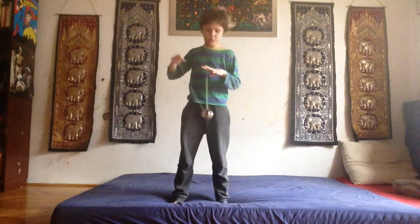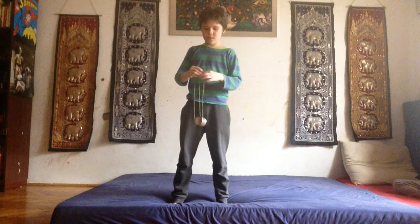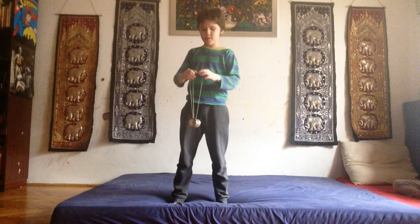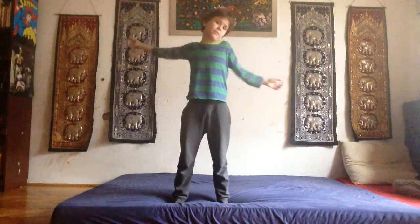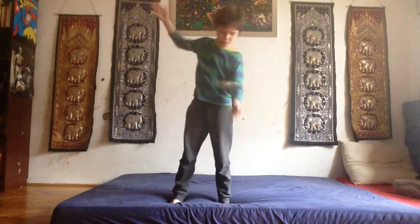You go into trapeze, then you take this hand, pinch it, take this hand and put your thumb in it, and it kind of jumps. Then you just pull it. My yo-yo is unresponsive but it sometimes does this. If your yo-yo doesn't come back, then you just can't do it — so you need a responsive yo-yo to do the trapeze part.